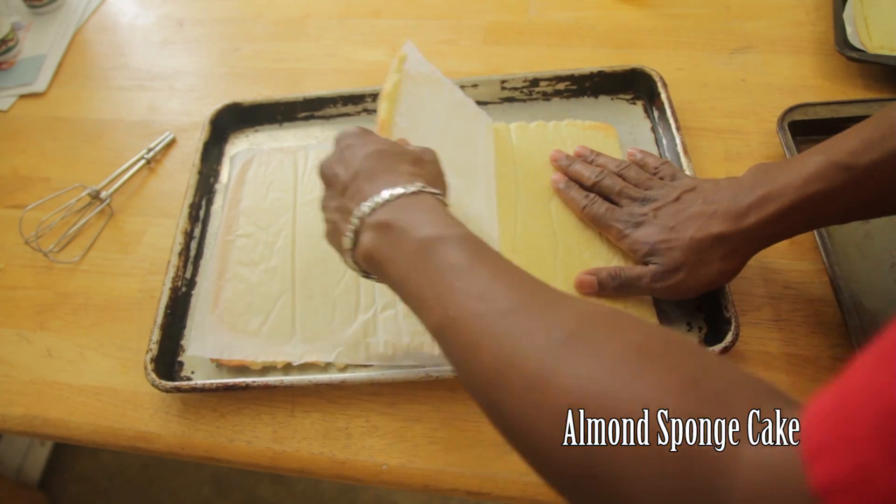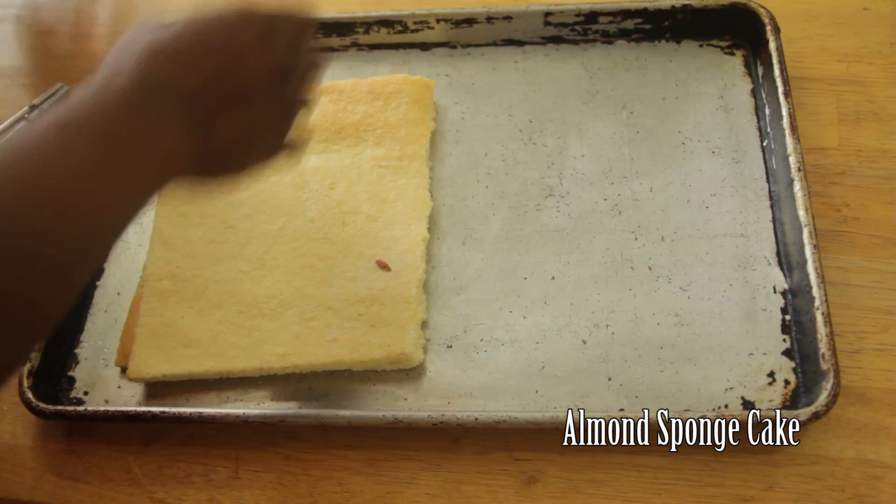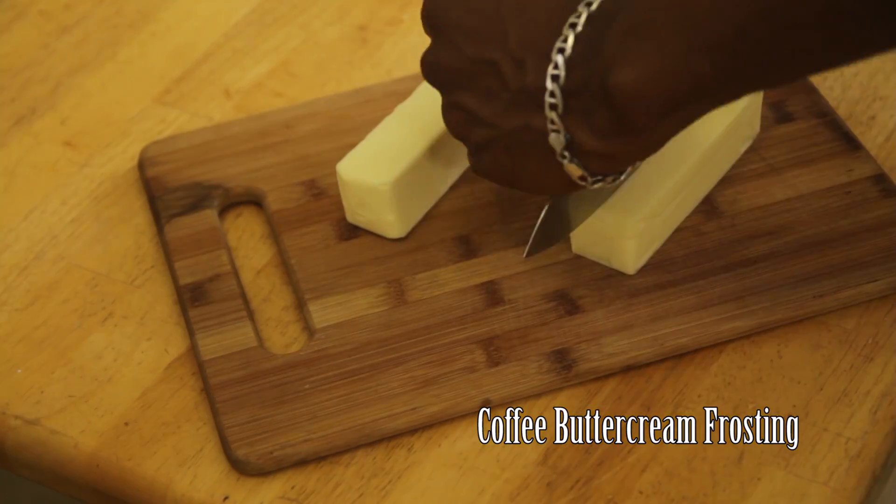Turn the cake over and peel the parchment paper off of the back. Fold the cake over and cut in half. Now you have to make your coffee buttercream frosting.